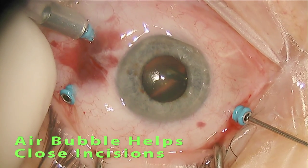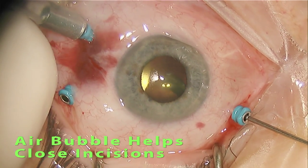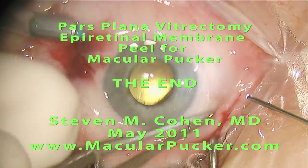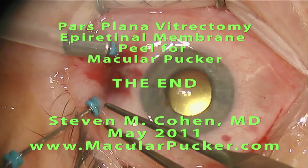At the conclusion of the case, a small air bubble is placed in the eye. I hope you found this video instructive. There's much more information on macular puckers at the website macularpucker.com.